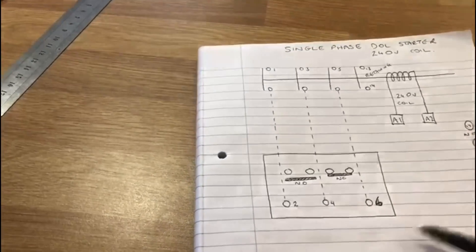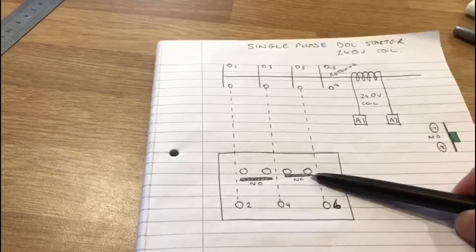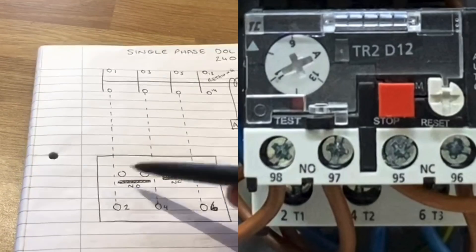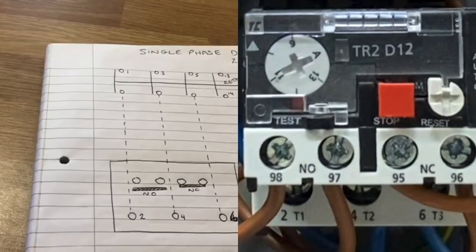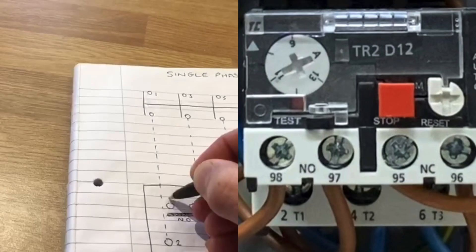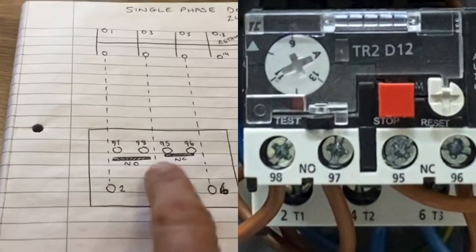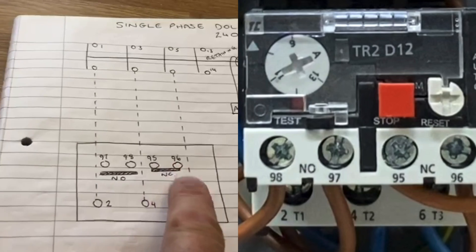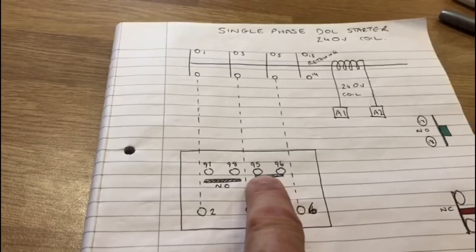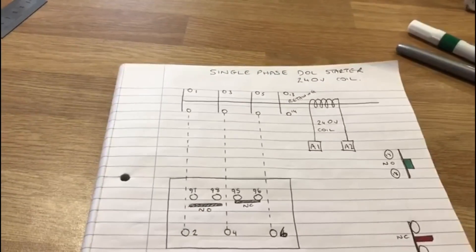Going back to the overload box, we also have four terminations here: a pair of normally closed contacts and a pair of normally open contacts. These are labelled 95, 96, 97, and 98. The pair at 95 and 96 are normally closed, and the pair at 97 and 98 are normally open.